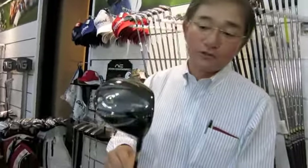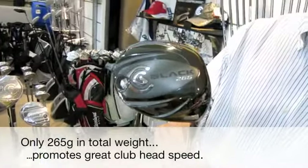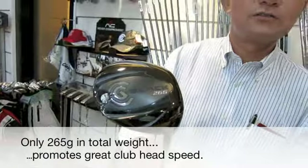Please look at the sole of the driver — it says 265. We have a total weight of 265 grams for this club, which is very, very light compared to other brands.